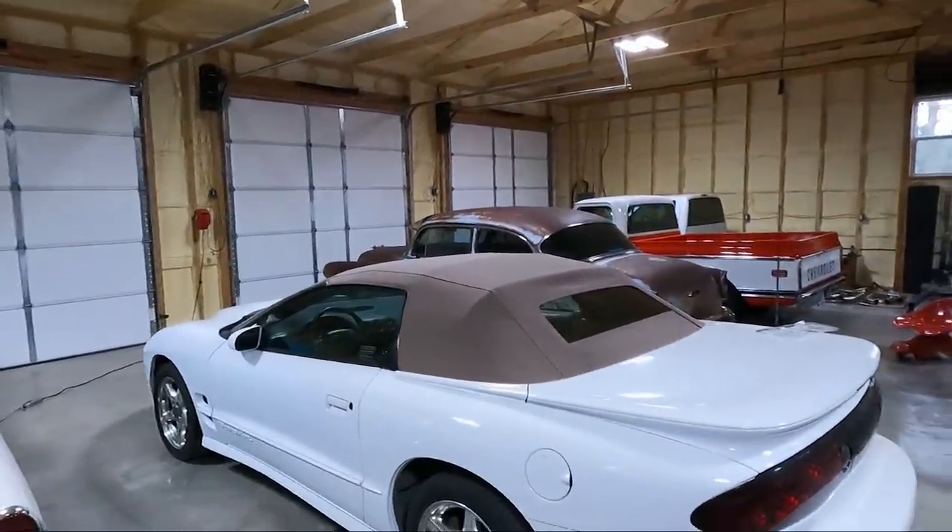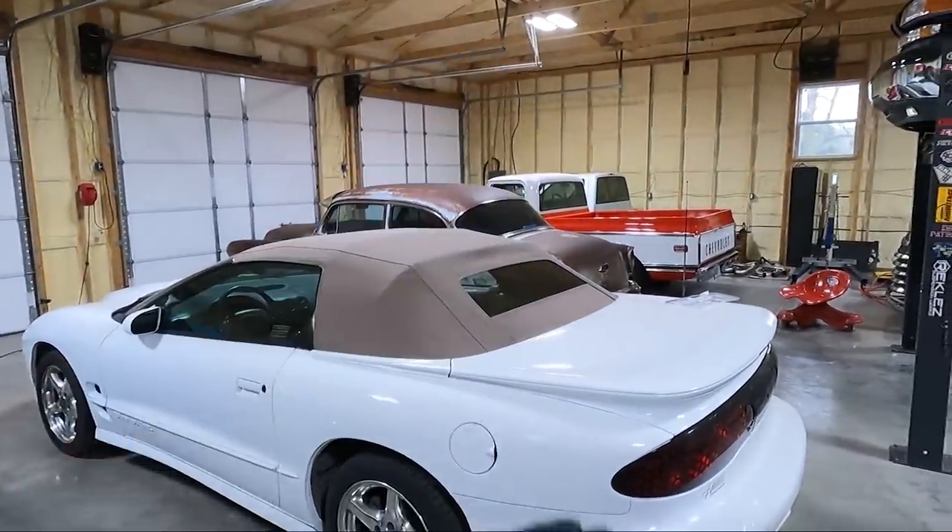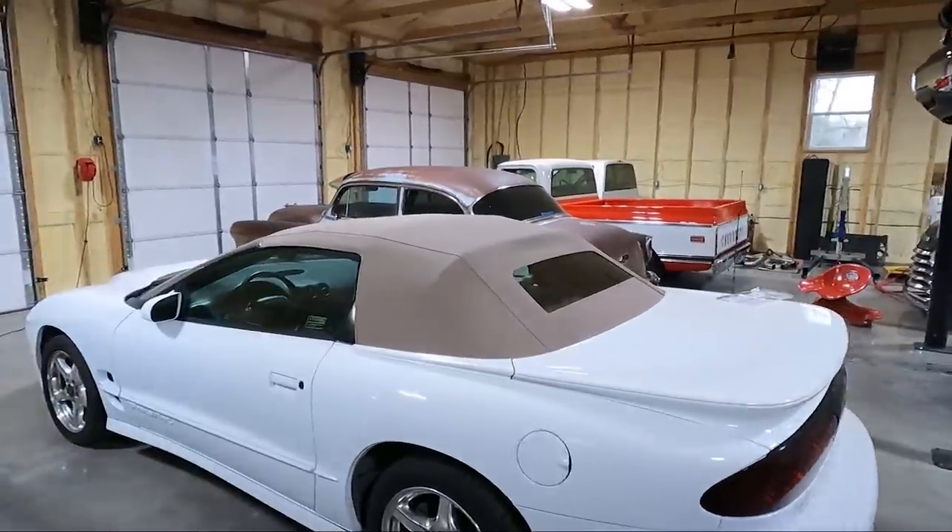What's up guys, welcome back to the channel. My name is Travis, this is TWA Motorsports. Today I'm going to fix something on the new-to-me Trans Am convertible that I bought. I want to show you guys the new top because I did get it replaced — I did not do it myself, but my local upholstery guy, who happens to be my neighbor, did it. The main thing I want to focus on today is the antenna, but first let's take a look at the top.